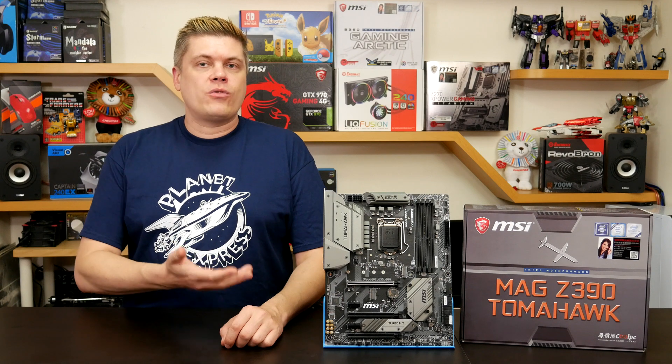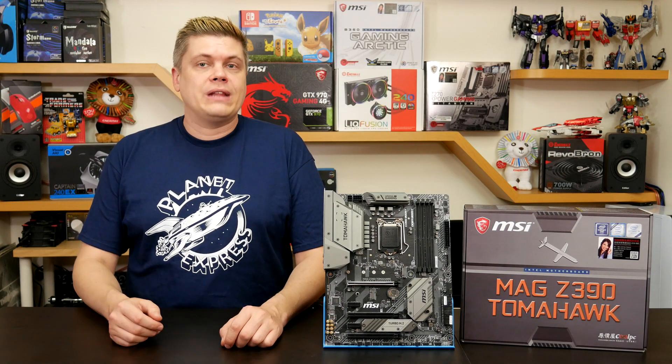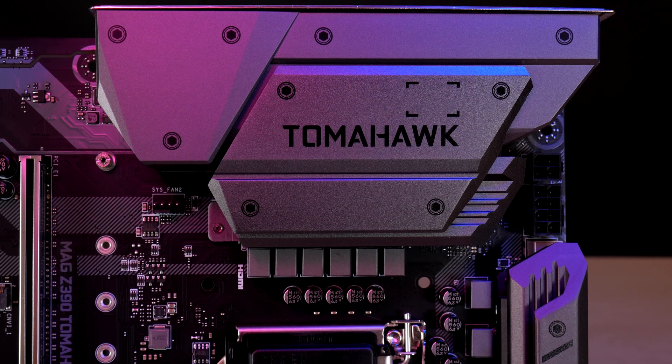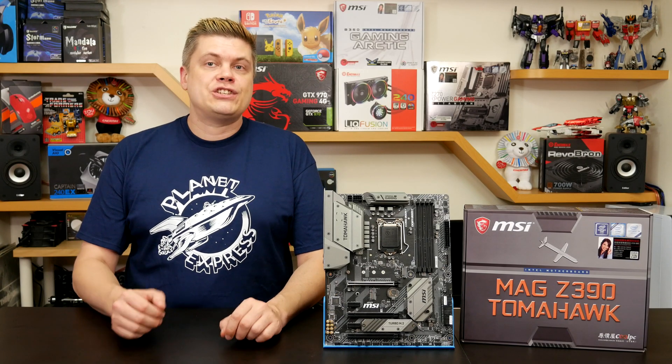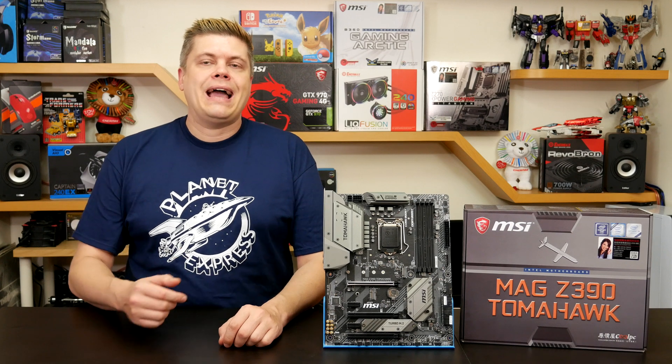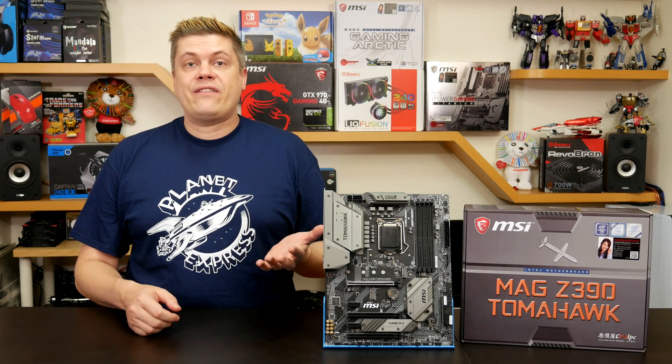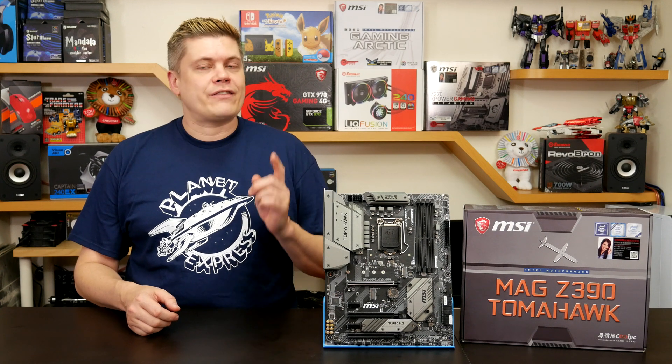In summary, MSI did a great job with this mid-tier motherboard, with features you want like dual LAN, a really slick pre-attached I/O shield and dual M.2 Gen 3 slots. At $159 on Amazon, it's a cost-effective Z390 upgrade — paired with a 9th gen Intel CPU you'll get a good board and save cash that you can put towards a new graphics card.